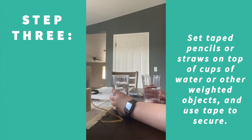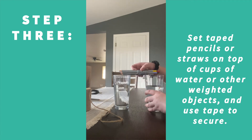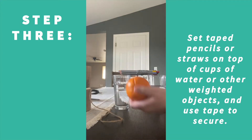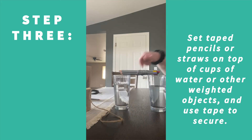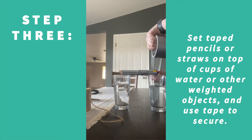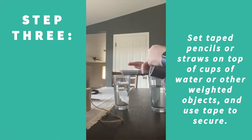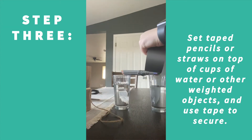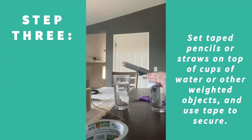Take the two cups of water and you're going to set the pencil bundle right on top. Move the cups apart a little bit so there's a section in the middle where you're able to tie the orange and string. After you've measured it out, take the tape and start from one end of the cup, moving it directly right over the top.